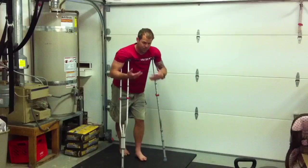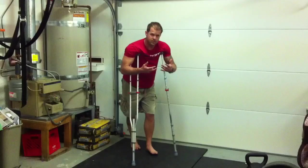Hey, welcome back to Mobility Project. As you can see, I'm on crutches. And this is a typical position. These aren't my crutches — well, they are my crutches. They're for my friends.